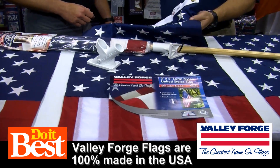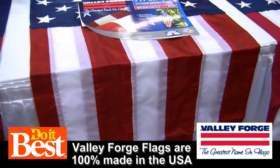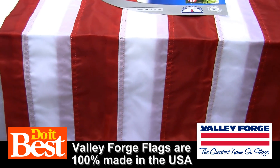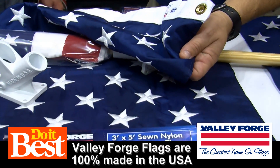Now we move up here — this is the better flag. This is probably something you or I are flying in our yard. It's for heavier winds and heavier weather. It's got stitched stripes, stitched stars, and brass grommets on this as well.